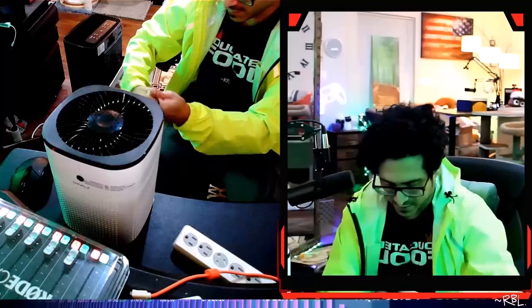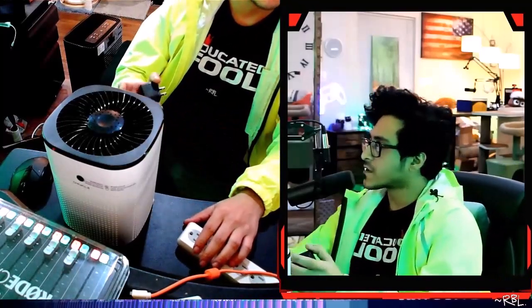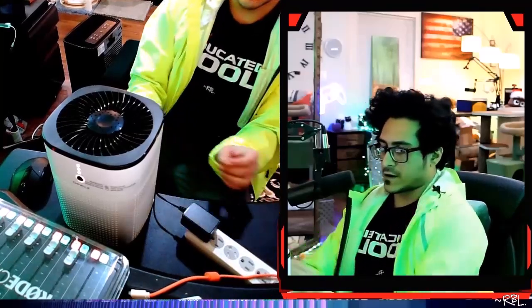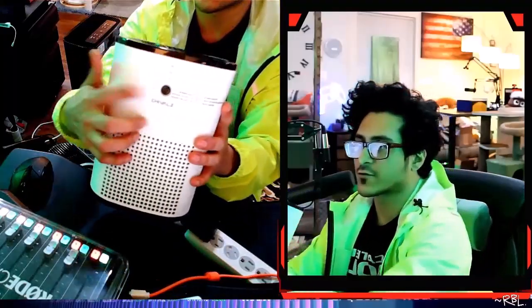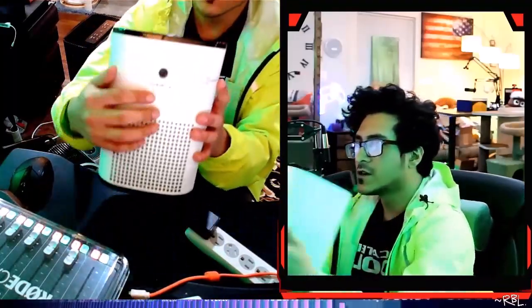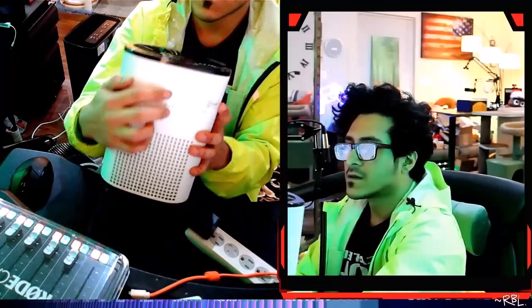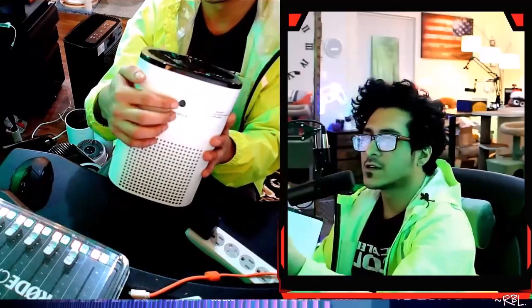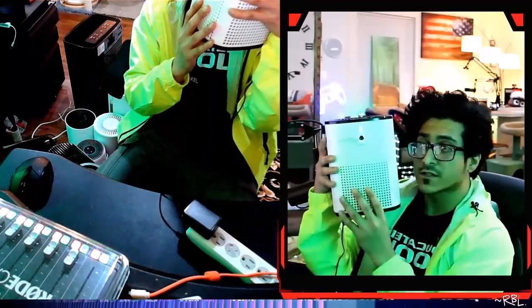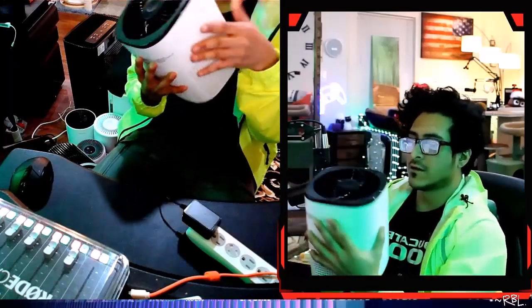Let's actually plug this in — this is the Chuval's air purifier. It's plugged onto the surge now. It lights up once you press — that's the high level right here. Look at the size of this; you can see the light at the top. One, two, three, four — and it powers off. Look at that simplicity.